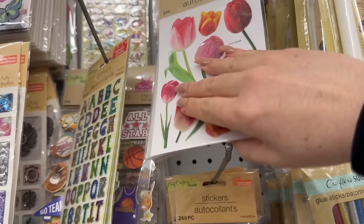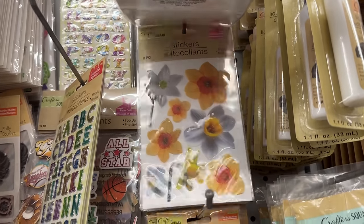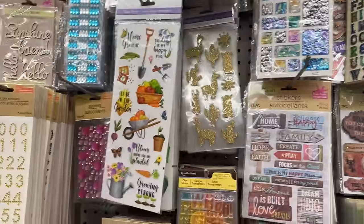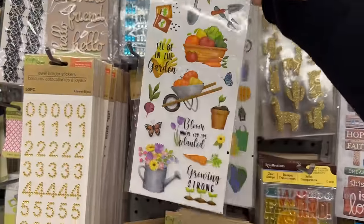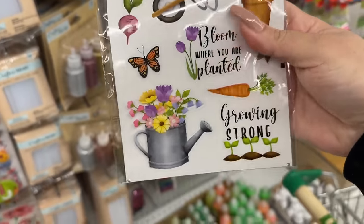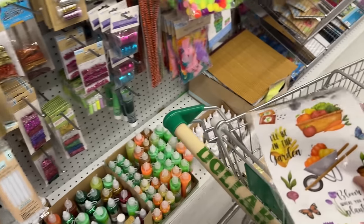At first I thought they were actually rub-ons, but look at that — are they daffodils? I love the little watering can with the flowers. So pretty.